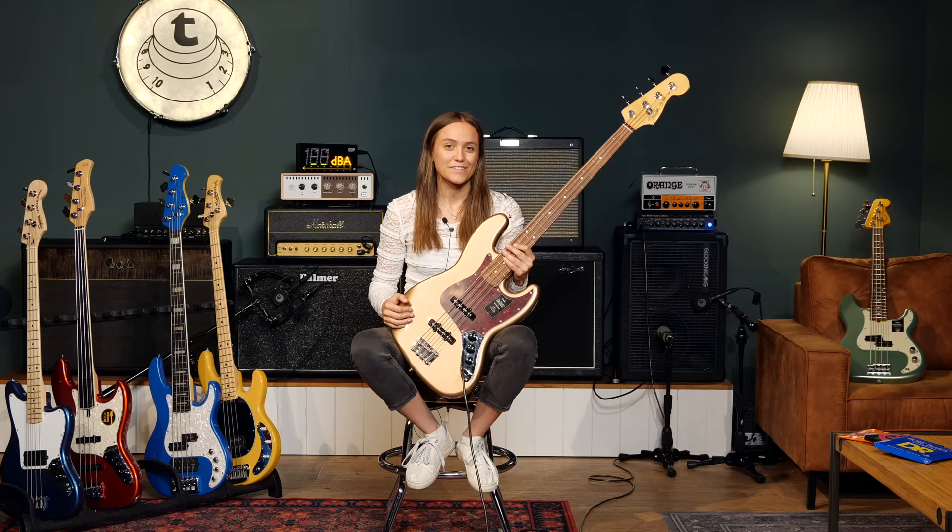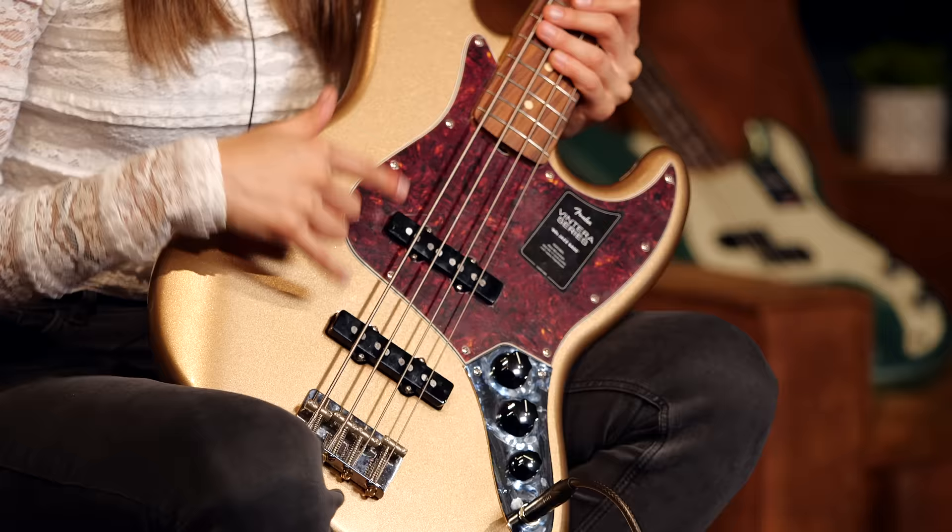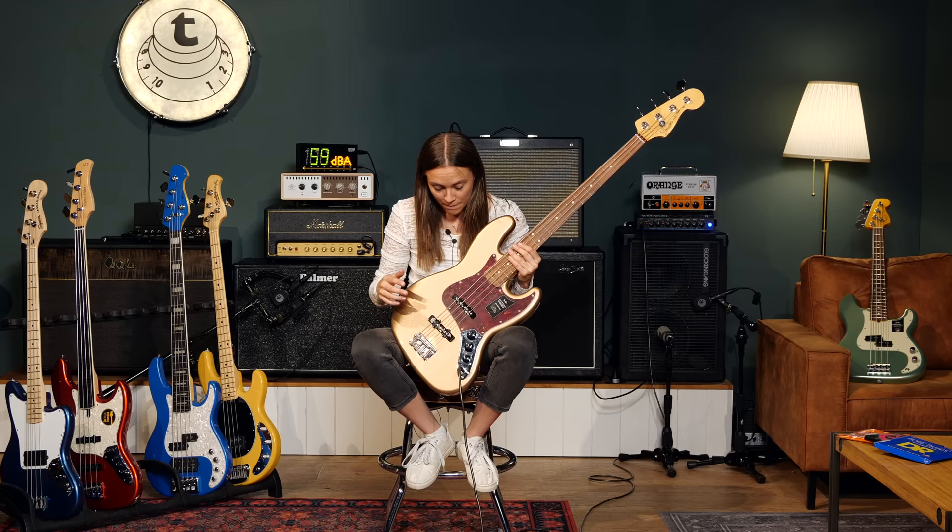The first thing I want to talk about are the pickups, because they are so important for the sound of your bass. I'm going to show you how they look and how they sound. Here you can see two single coil pickups, one in neck position and one in bridge position, and you can mix them or you can play them separately. And they create those sounds.